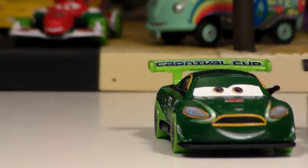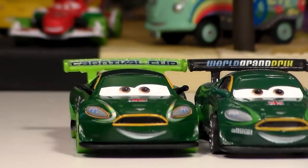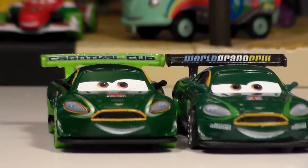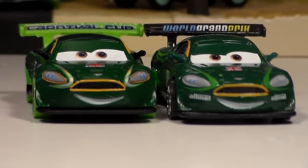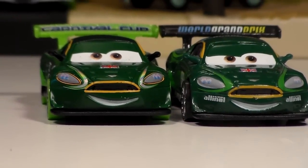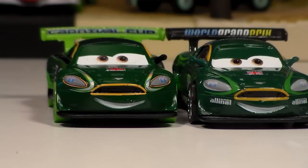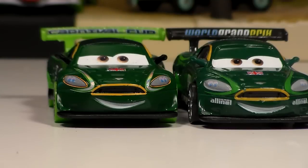Here he is compared to the regular Nigel Gearsley. He's actually more of a flat green now. I'm not sure if it's for the Carnival or if this is just how Mattel is making Nigel now, because I believe the Ice Racer Nigel was also this way. I forget if the Carbon one was — I don't think it was. So maybe this is just for the Carnival thing, because most of the racers actually are pretty flat colors for the Carnival too.